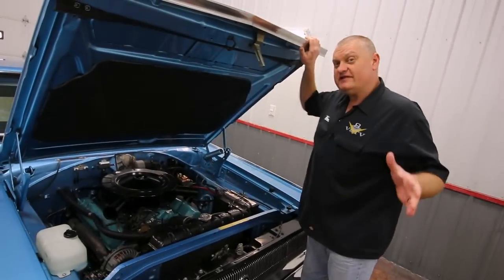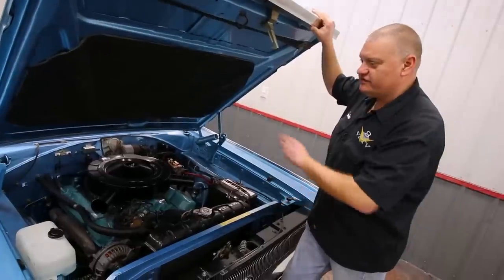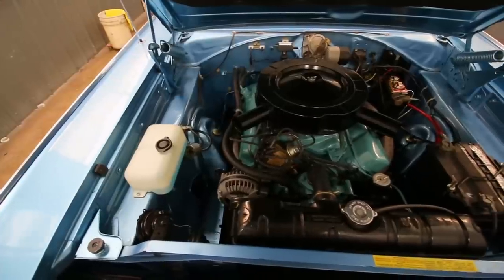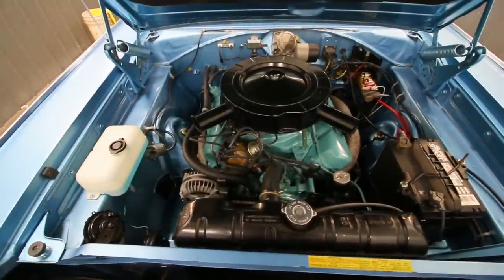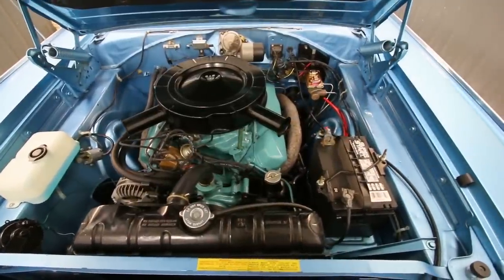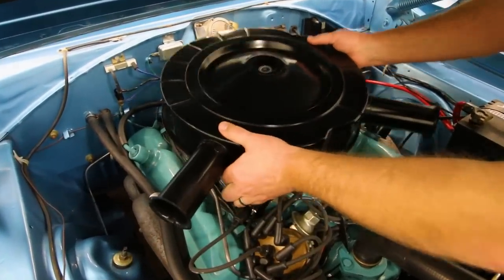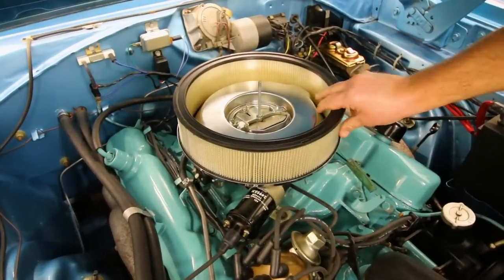One of the cool things about these 60s and 70s Dodge products is the under hood is the same color as the outside of the car, so the engine looks like it's a little more finished off. In this case, it's got the factory 383 under the hood. Originally these made around 330 horsepower. This one, although it looks bone stock, has a few upgrades now.